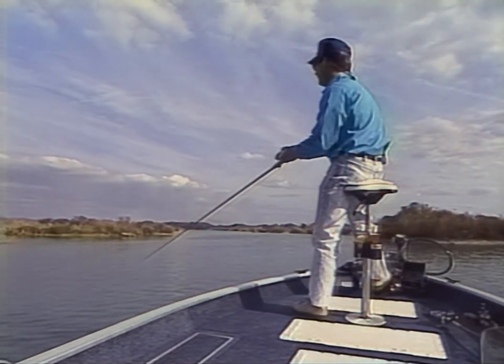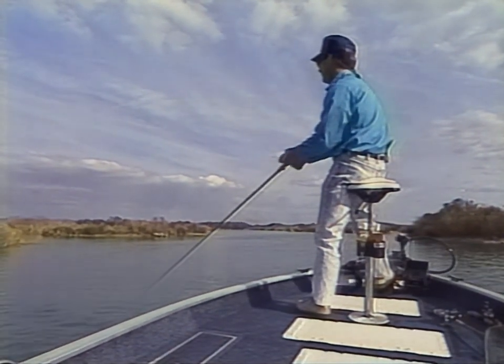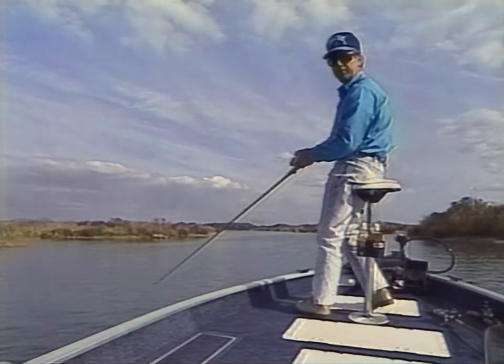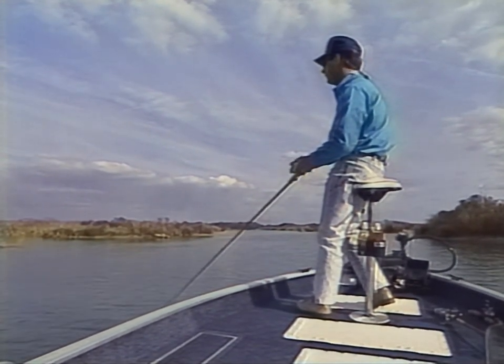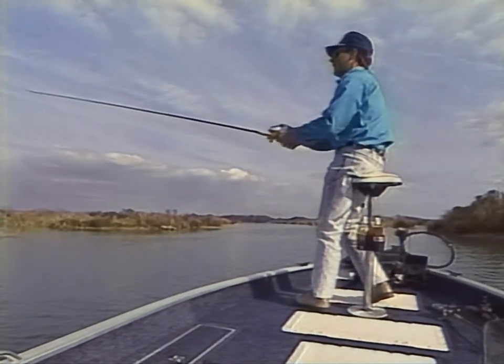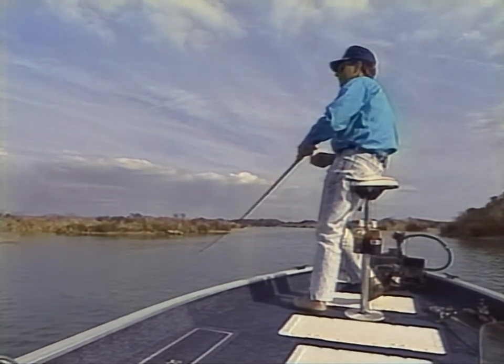The whole key to fishing crankbaits is figuring out the depth you want the bait to run. Do you need to get it down there 10 foot? Do you need to get it down there 4 to 8 foot? There's always little tricks to it. I'll use different sizes when I'm trying to figure out just how deep the fish are.